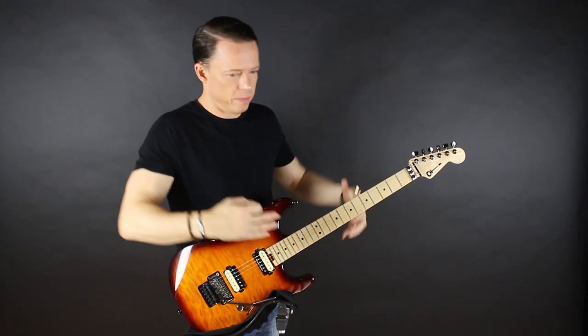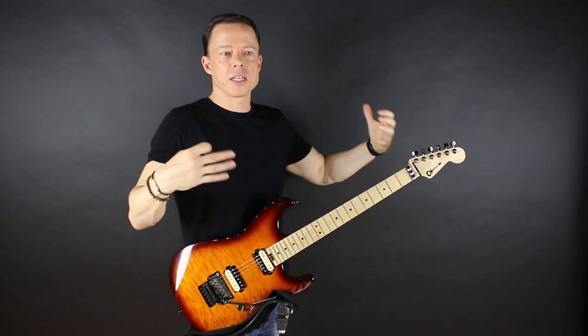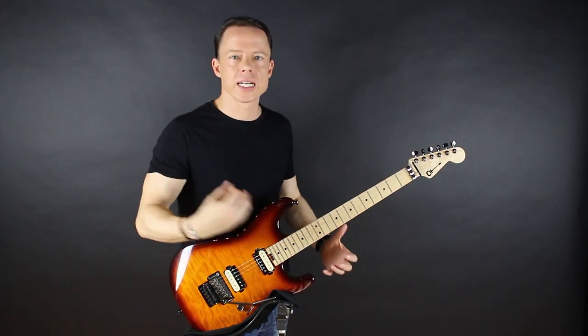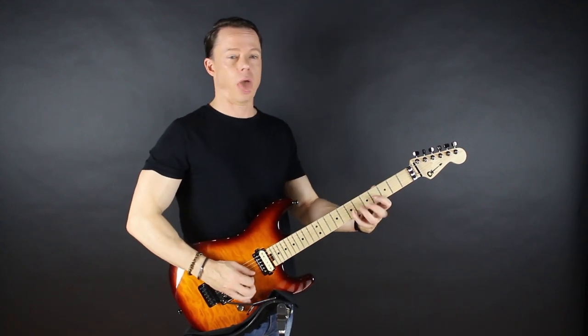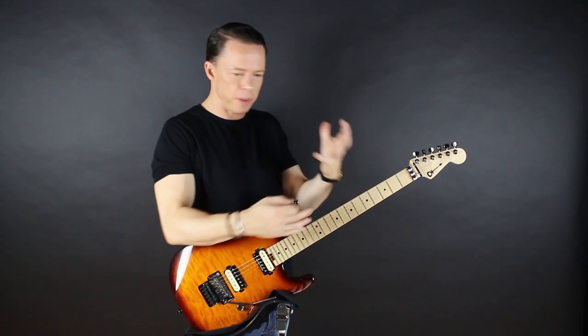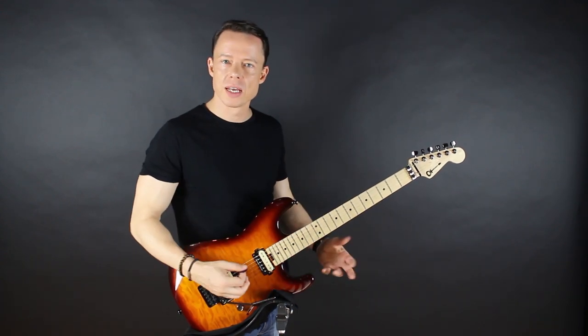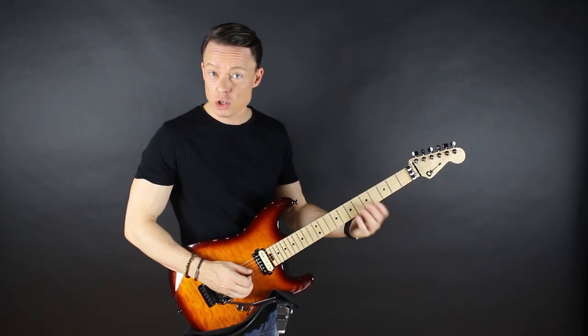When people can't play any faster, it's often because they lose track of the rhythm. It just becomes a blur. That's the point where you lose control — it's not because you can't pick the string fast. It's simply your ability to control it. And you can practice that without your guitar.